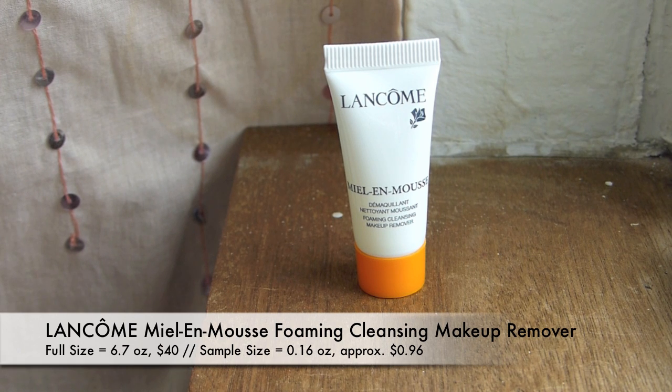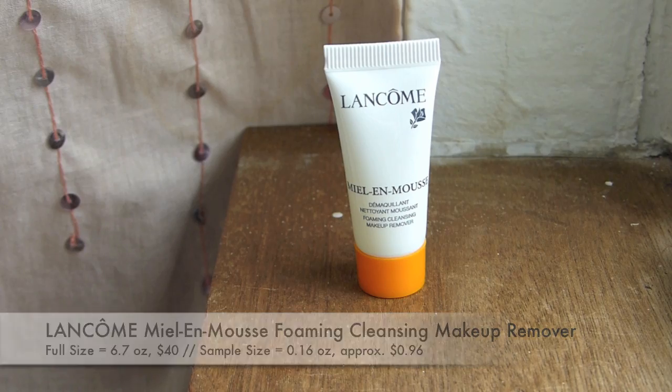I'll go for this squeezy tube next. This is the Lancôme Mielen Mousse Foaming Cleansing Makeup Remover — a foaming makeup remover and cleanser. I'll have to try that out tonight.